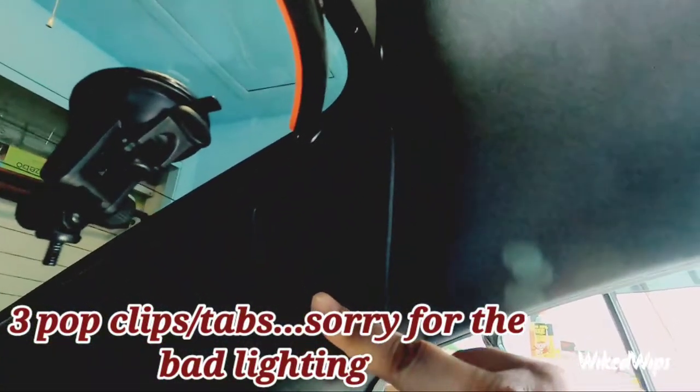All right guys, we're inside the car now. You're gonna have to take this portion out right here — I call it the grab bar. Take these three clips out — one, two, three — to release it, and you can just pull this off right here.